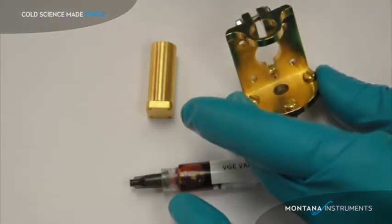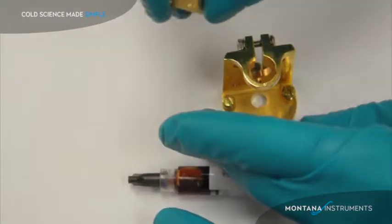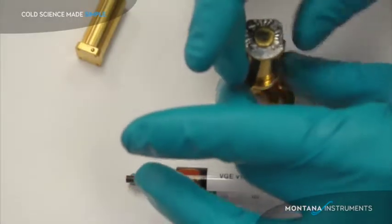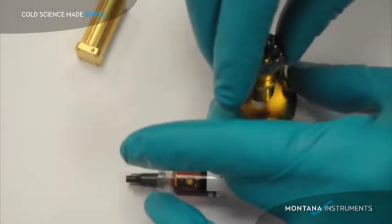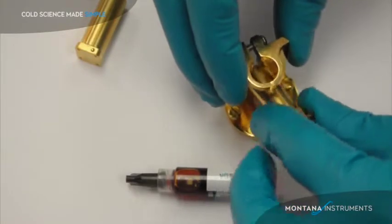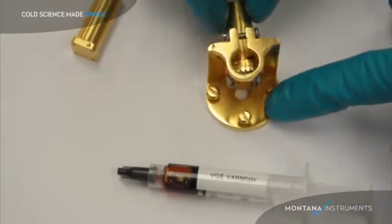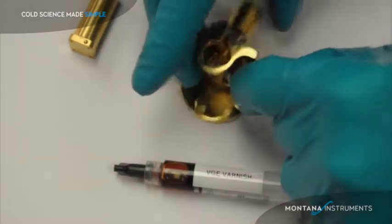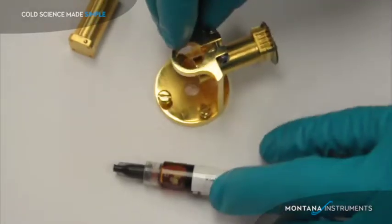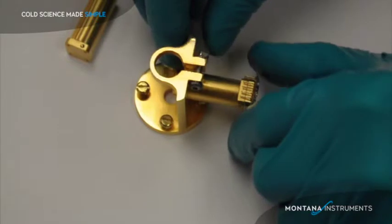This plate or interface would be customized for your sample. The post can be mounted either vertically or horizontally — vertically like such for an overhead view, or horizontally. You can mount it so that your sample is close to the center of the sample chamber, or you can mount it so your sample reaches out so it's very close to the window for low working distance applications.